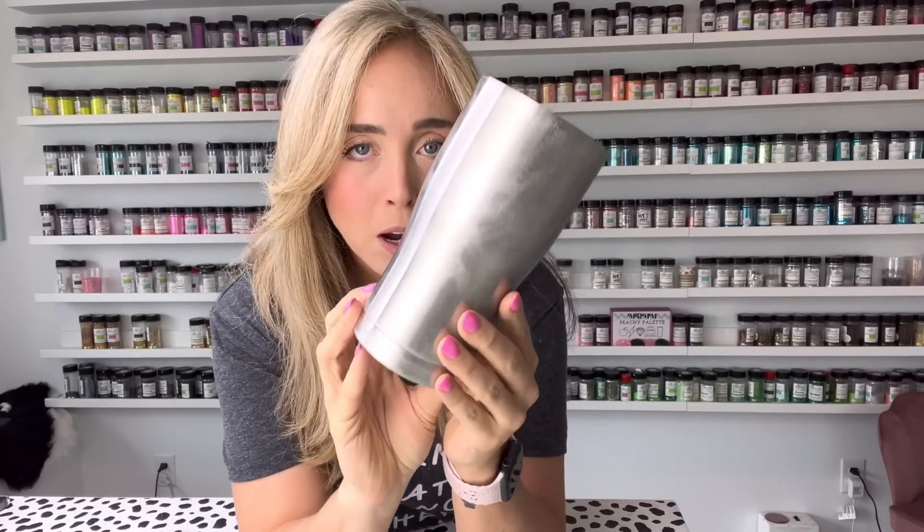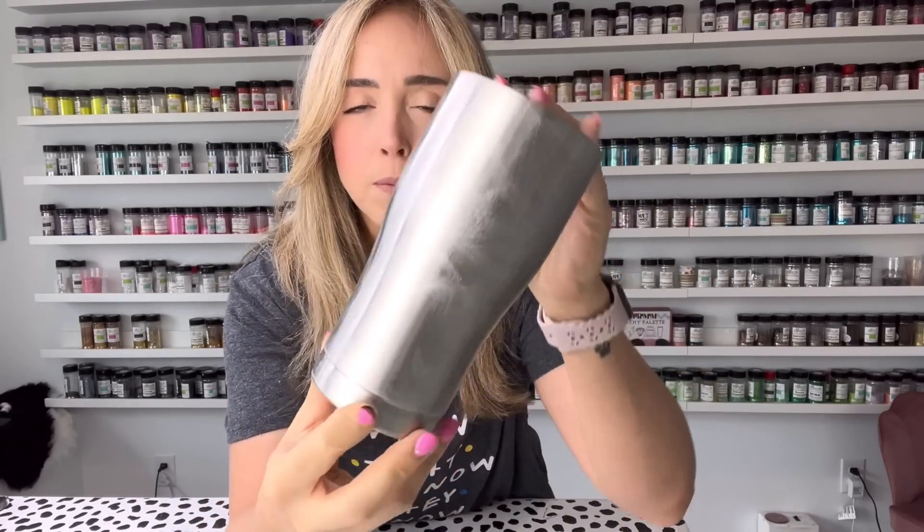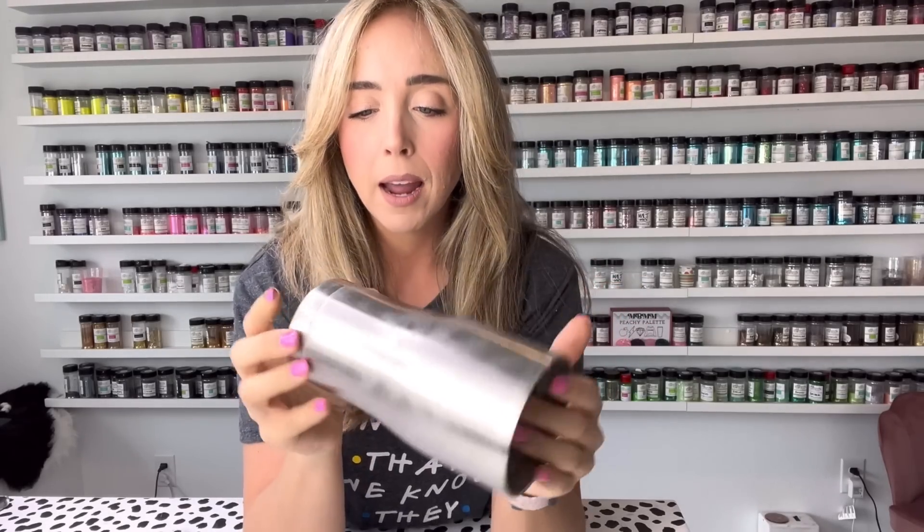We're starting with our prepped tumbler — I prepped it by sanding it down, you can see those sanding marks on there. This is a 20 ounce modern tumbler from Craft Haven, and we are going to start by mapping out our V split design.